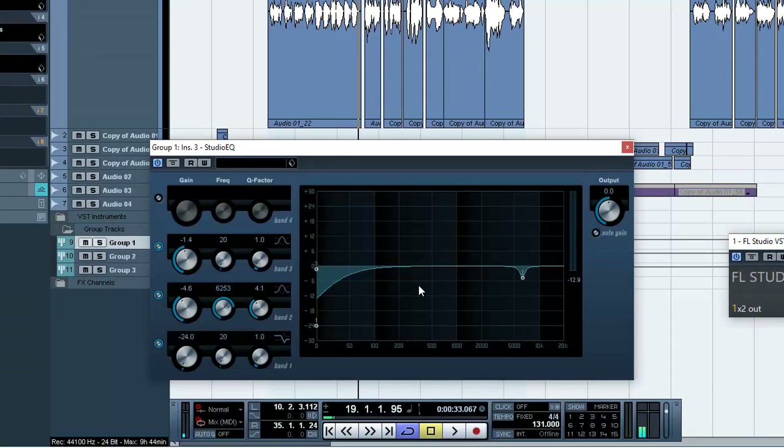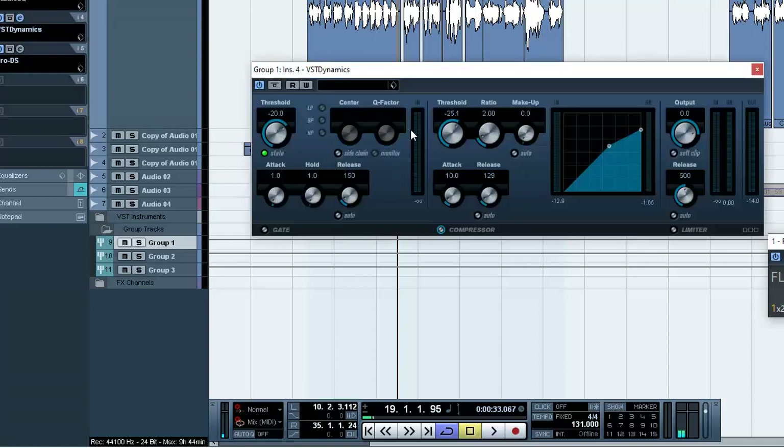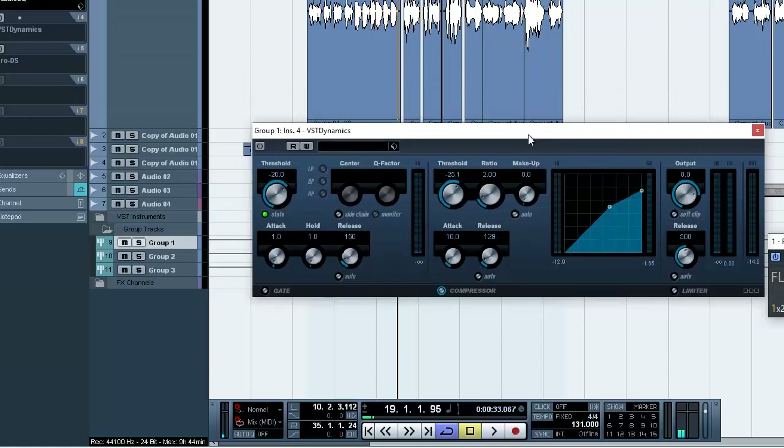I did another EQ where I EQ'd the low ends and also some other parts, because after compressing I saw certain frequencies were disturbing me. So I EQ'd those out, then I put another compressor on it to tighten the vocals up after EQ'ing. Let me just mute this once and see how it sounds, then I'll activate it so you can hear the difference. I like to use two EQs or two or more compressors.